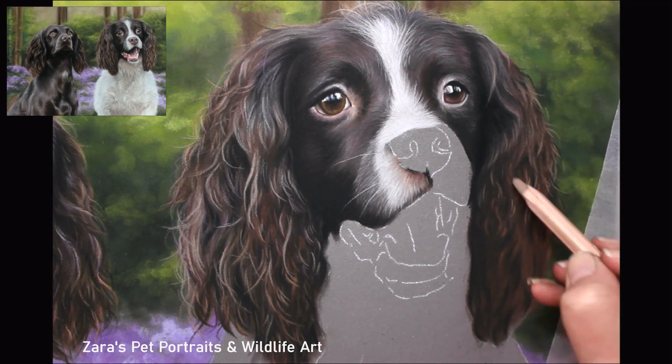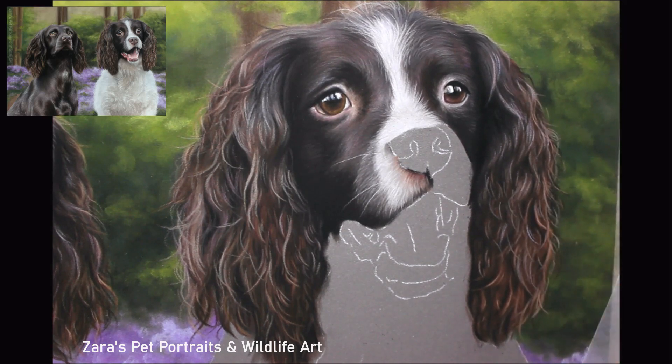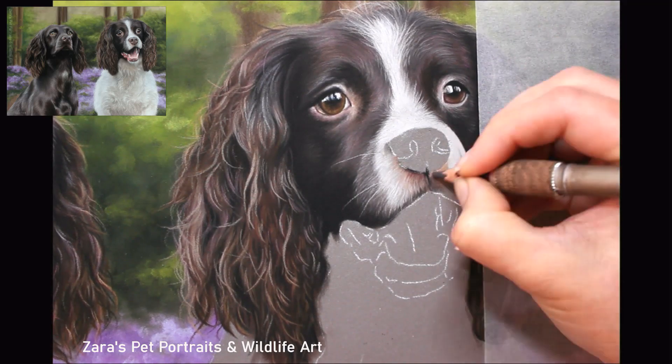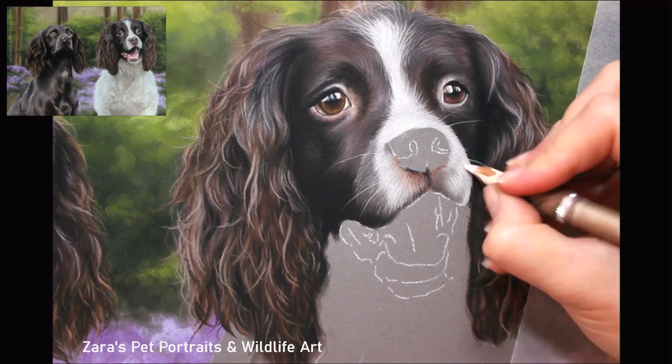If judging fur length is something you struggle with, one thing you can do is print out your reference photo the same size as the artwork — then you'll be able to see how long each pencil stroke needs to be. Printer ink is expensive, so I wouldn't necessarily recommend doing it in color; a black and white copy gives you the same judgment. Most printers don't print color accurately anyway, so my preference is using a tablet for the reference photo, but for judging fur length a black and white printed copy works just fine.